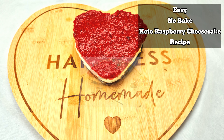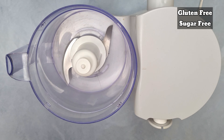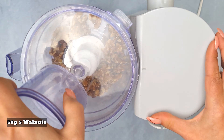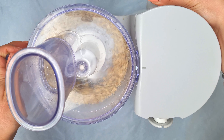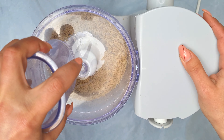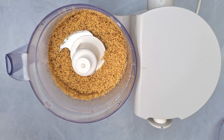Easy no-bake raspberry cheesecake recipe — it's gluten free and sugar free. For the crust you will need 50 grams of walnuts. Did you know almond flour has 8.4 grams of carbs and walnuts have only 6.8, so you're saving nearly 2 grams per 100 grams of carbs.